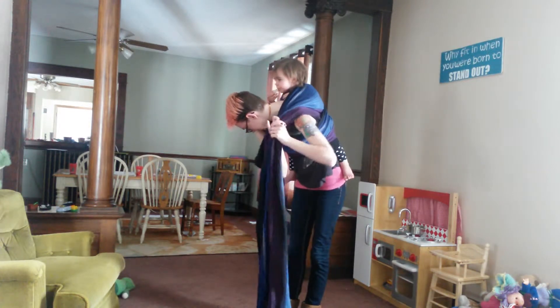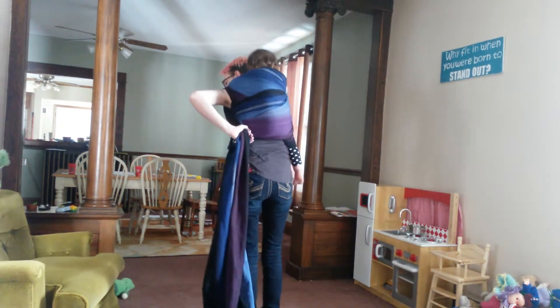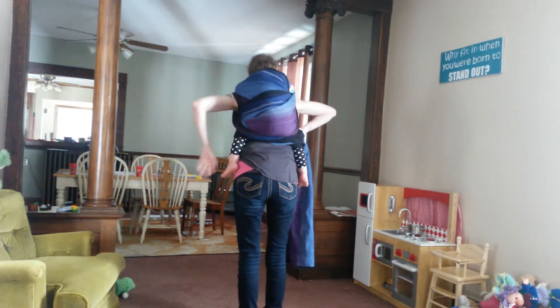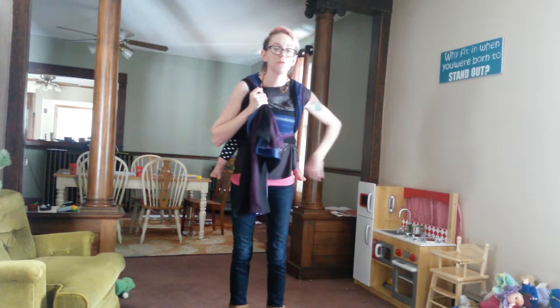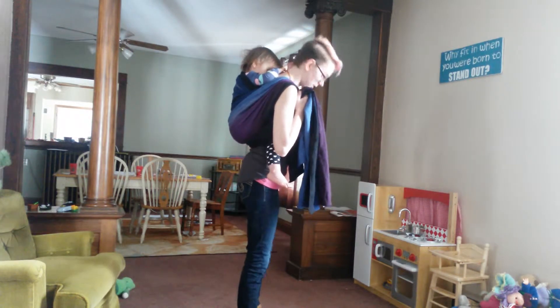Redo your shoulder if you need to — make it good. Then bring it down and go over both legs. You want to go kind of in the pit of their knees, and that's going to reinforce that seat and make it so that it's hard for them to straighten their legs.